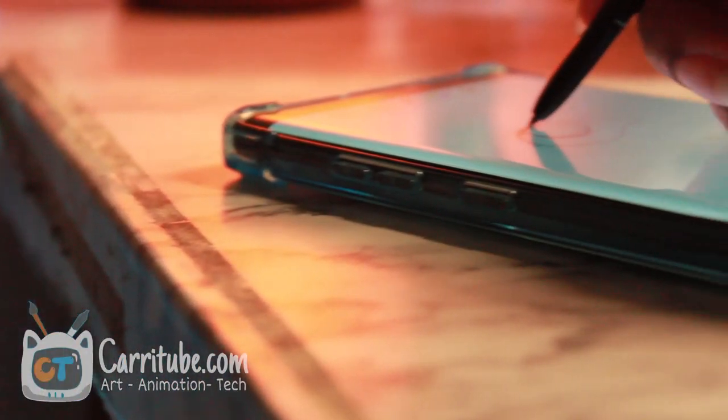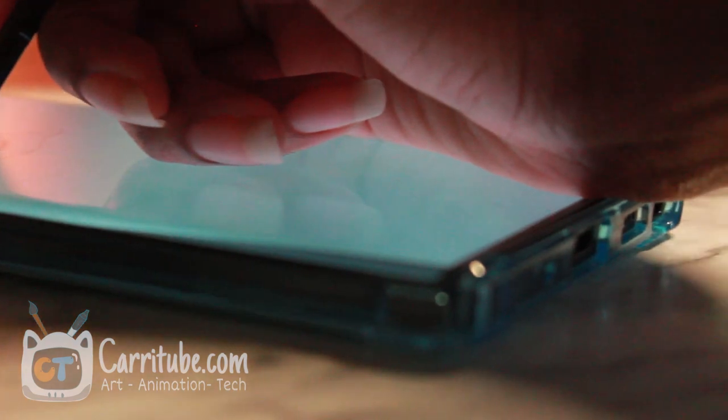For artists, right off the bat the S Pen got a little bit more rounded, but that's about it physically. They added some giant scroll features, but drawing-wise that does not affect the drawing features.